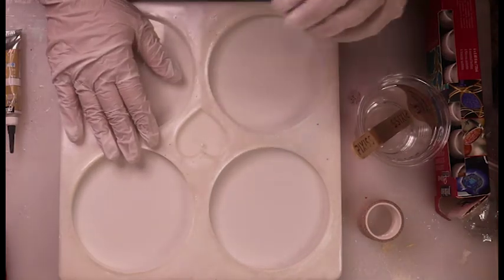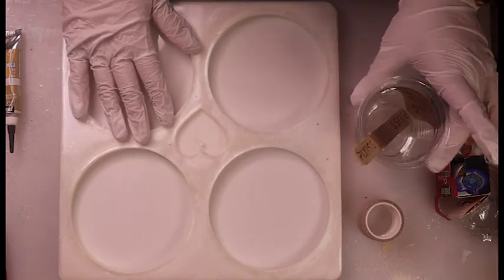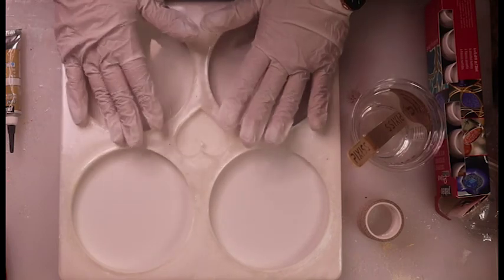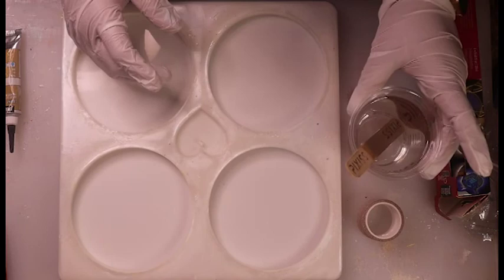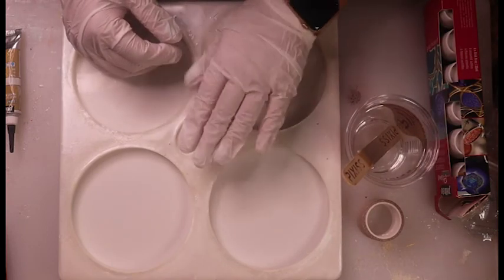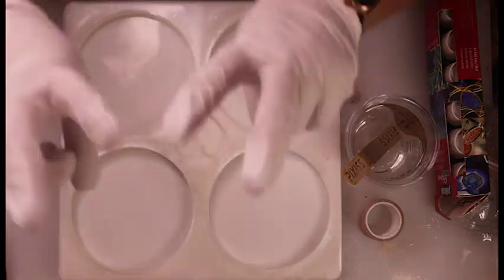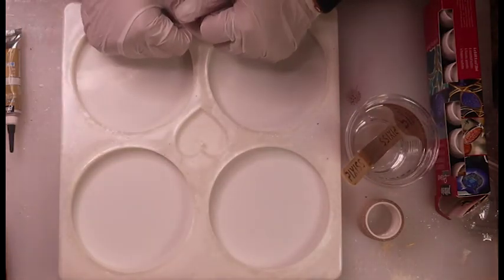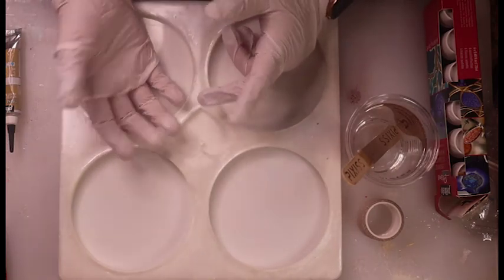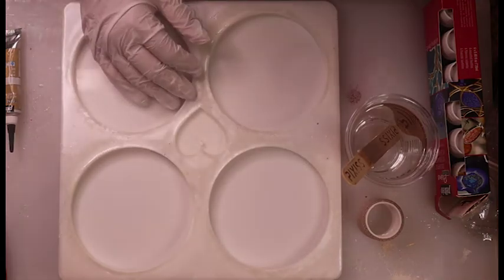Hi everyone, welcome back to Resin With Me, or welcome if you are new here. Thanksgiving has passed here in the U.S., so I wanted to get started on a couple of Christmassy projects. I've done two glam coasters before — the black and gold and the purple ones — and my mom commented that they looked like Christmas ornaments, so I figured I have to make some for Christmas.